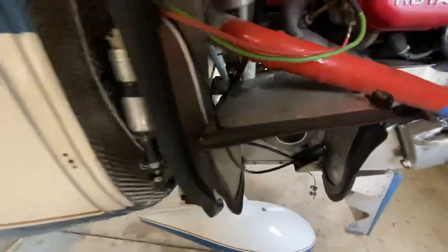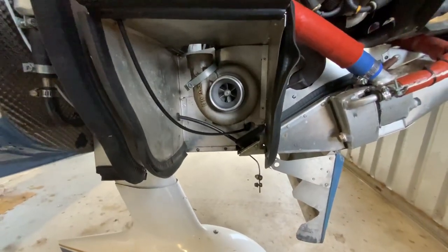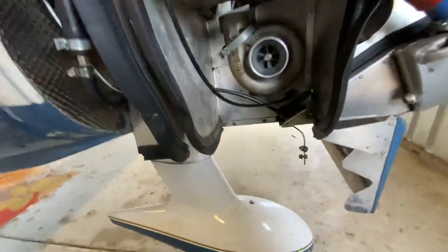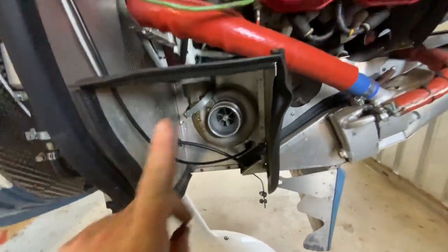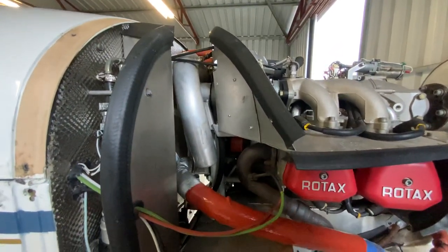On to the problem — the rain is starting. Here is the cold side of the turbo; it usually has a little filter on it, then a tube going up to the induction plenum on top.